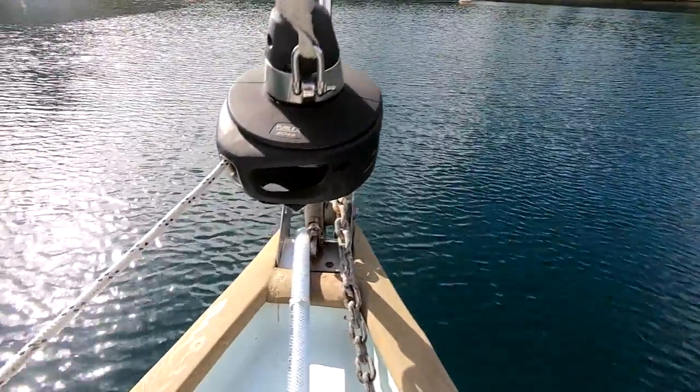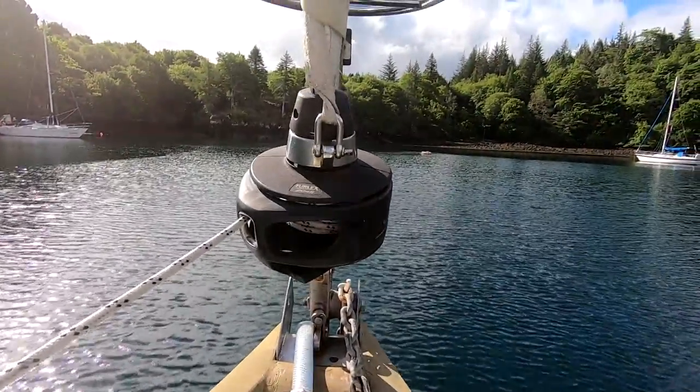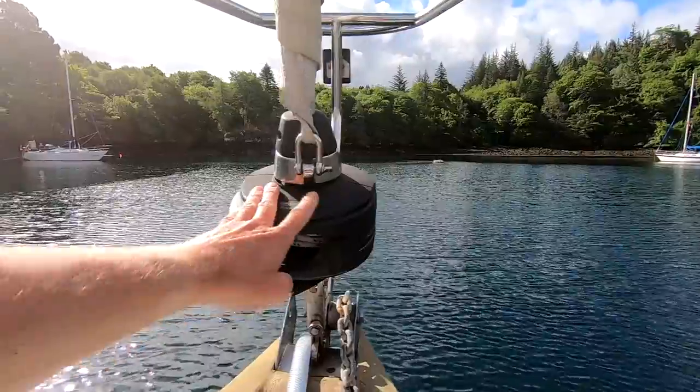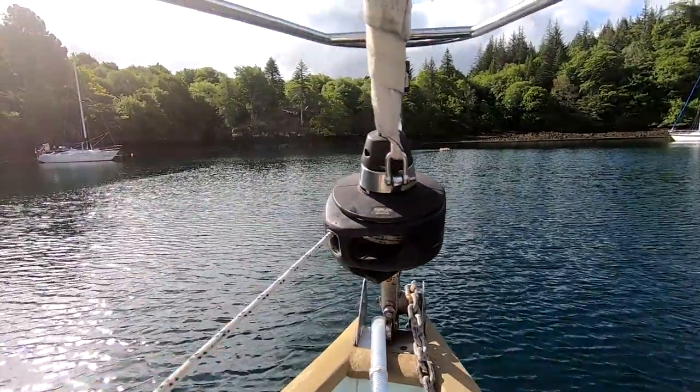We have a Furlex 204S roller furling for the Genoa — absolutely fantastic. This came with the boat when we bought her. Really, really nice bit of kit. Never goes wrong.